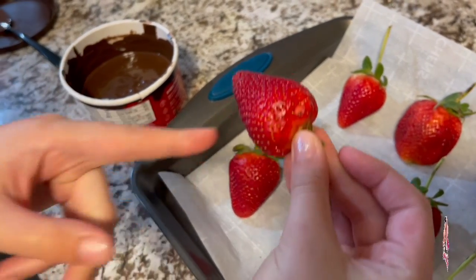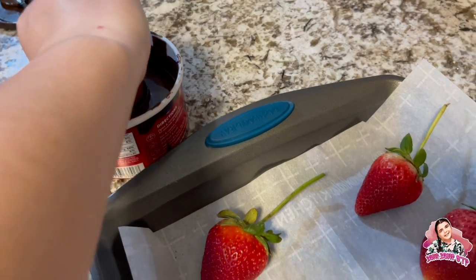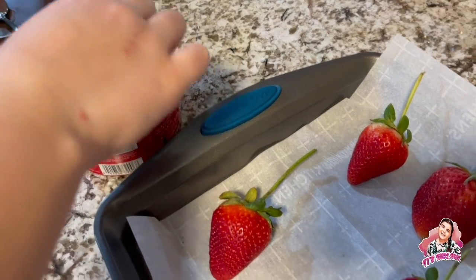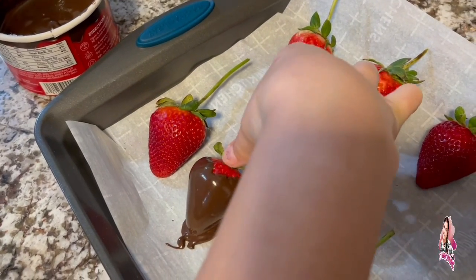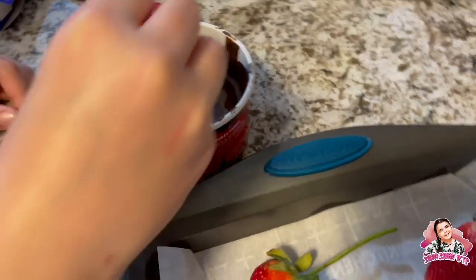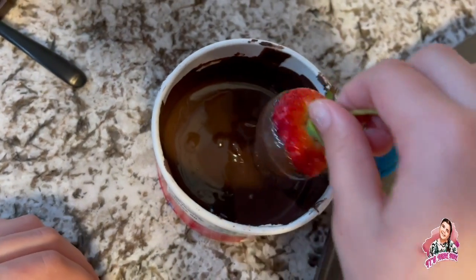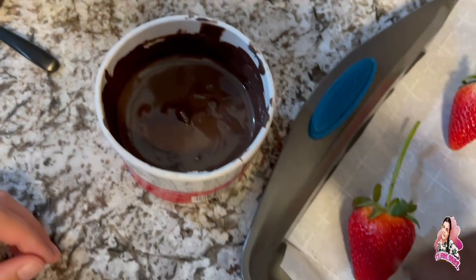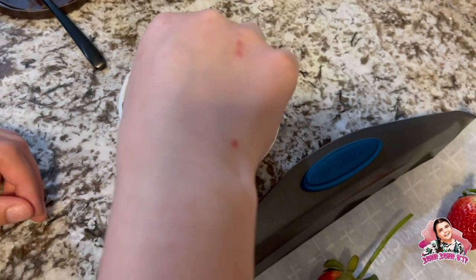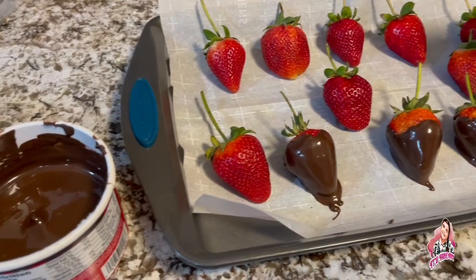They don't need to be dipped all the way, because even when you buy them it's only dipped about right there. You don't have to fill the cup all the way to do this. That looks good, keep going. I feel like I'm not doing this right because it's not coating evenly.